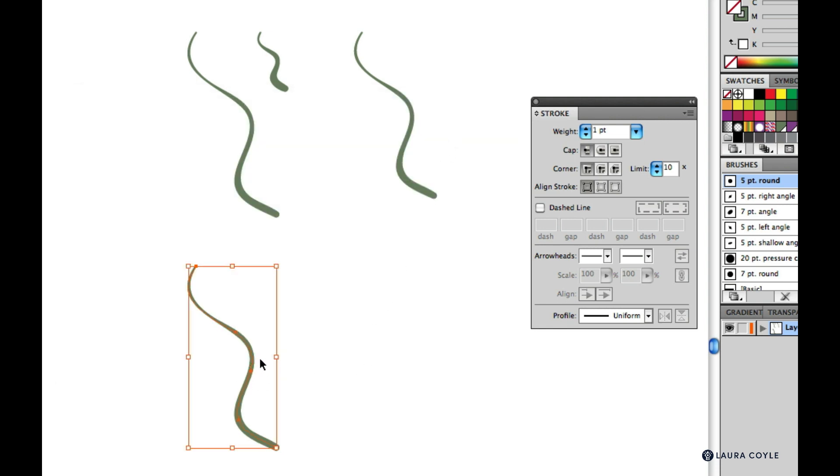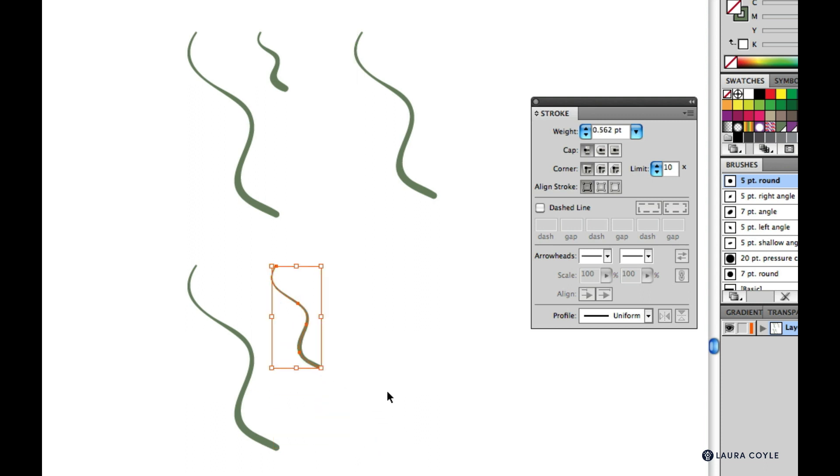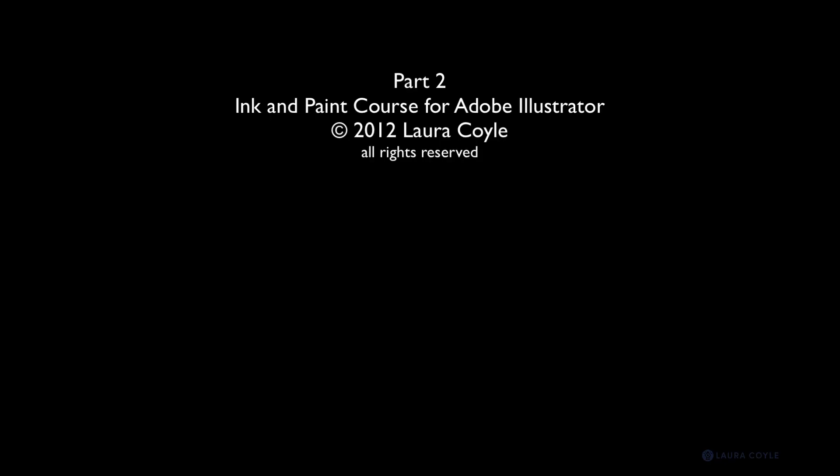When you need to enlarge or reduce lines more substantially, you may want to go ahead and check the Scale Strokes checkbox. Then when you reduce a stroke, the line weight scales proportionately, and you can see that in the point size change on the stroke panel. So that's a couple of things to keep in mind about how stroke weight works with calligraphic brushes in Illustrator. Go ahead and work on your own line work, take your time, and meet me in the next lesson to continue.